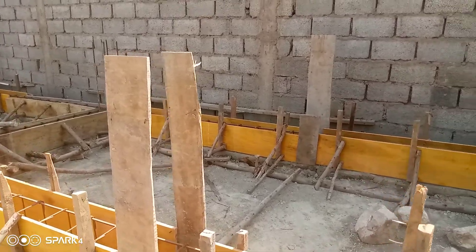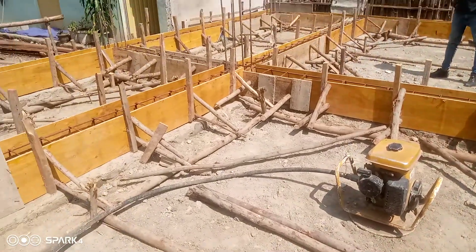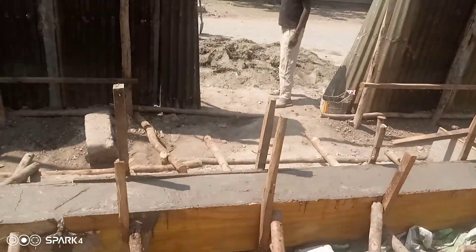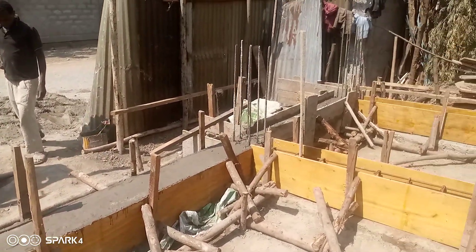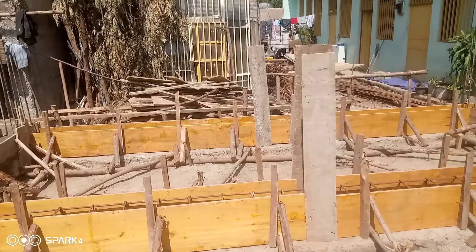This is all about how to make formwork, how to put reinforcement, and how to cast concrete. Now we are in the step of casting concrete. After that, I will show you the next video. Thank you for watching.